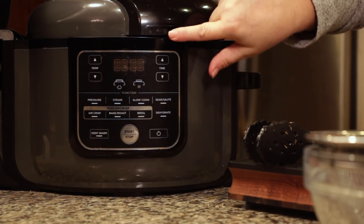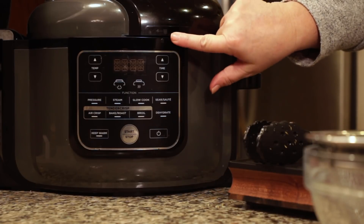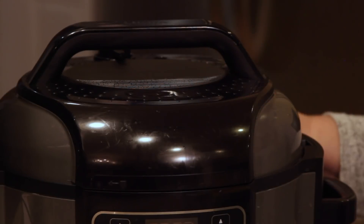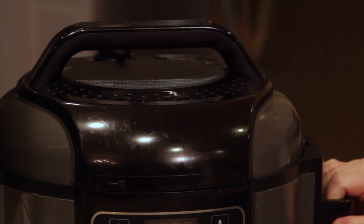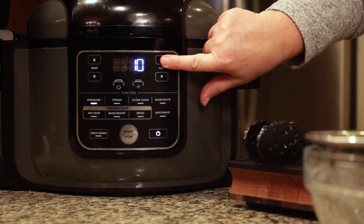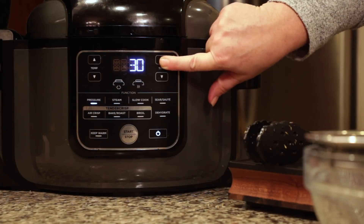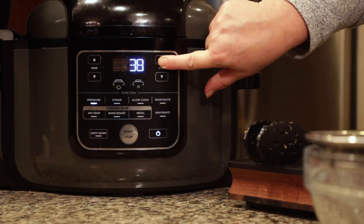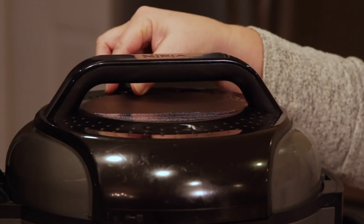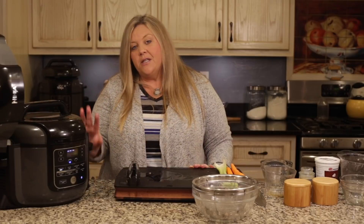Now we put the pressure lid on. There are two little arrows that you line up on the lid, and then you can go right to the sealed position by turning. Turn the Ninja Foodi on, hit pressure — high is what we want — and we're going to go to 45 minutes. Hit start and make sure the valve in the back is in the seal position because we do want to go under pressure.